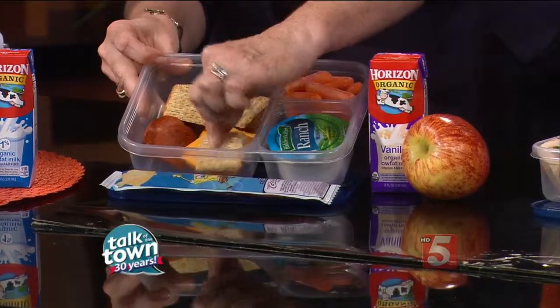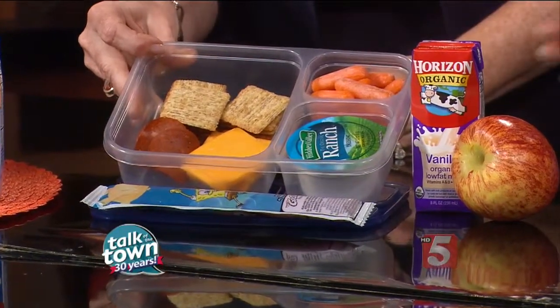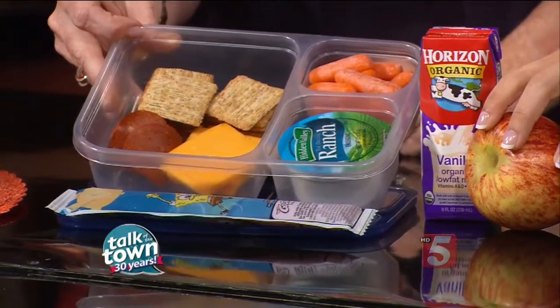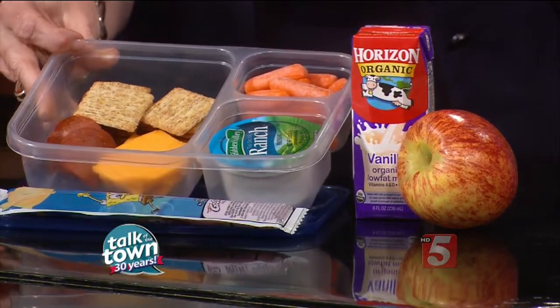Now we're going to make our own Lunchables. This is the stack it version — a stackable. You can really be creative with this also. This is some whole wheat crackers, some turkey roni, some cheese. Throw in some carrots and a little bit of ranch dip. To round out the meal you've got your fruit here, milk and yogurt again. That's going to make it so much more healthy than the pepperoni one that you buy. Creating your own stackable lunchable can really be fun for the kids to help you put together.